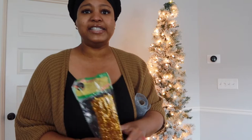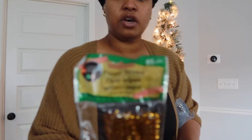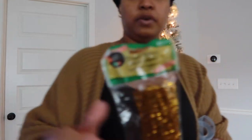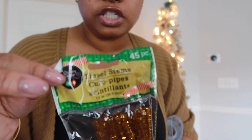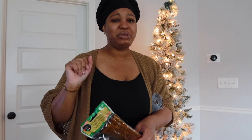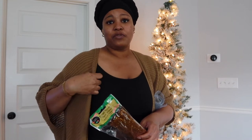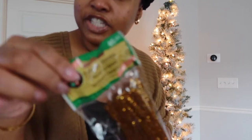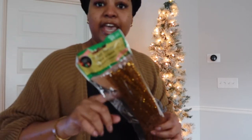The next item I have are these tinsel stems. I actually purchased these from the Dollar Tree — y'all don't sleep on the Dollar Tree. Don't let people fool you into thinking you have to spend $34 on an ornament. No ma'am, I'm not going to have y'all spending a whole bunch of money on wire or anything like that. Dollar Tree is the move, and this is going to come in handy for our ornaments.